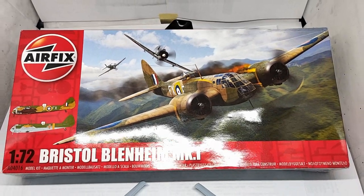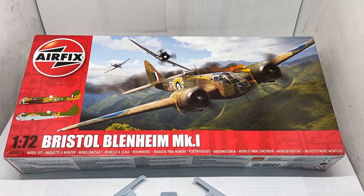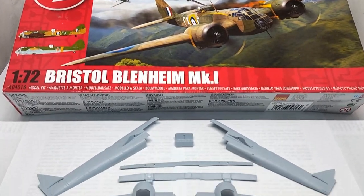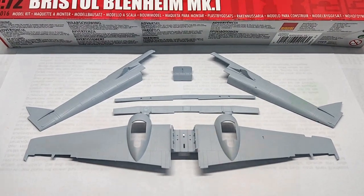Welcome to my build review of the Bristol Blenheim Mark 1 from Airfix. In this video I will show you how I built and painted this 1/72 scale plastic model kit.